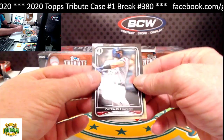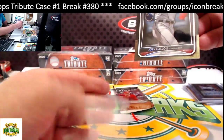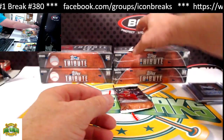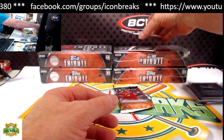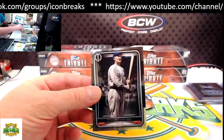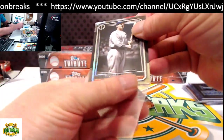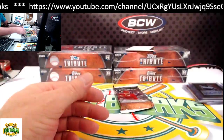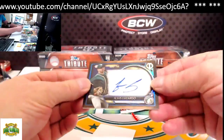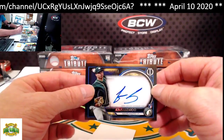Joey Gallo for the Rangers base. Ty Cobb for the Tigers base. Our hit for this pack is Jesus Luzardo, 68 of 150 for the Athletics — going to John D.